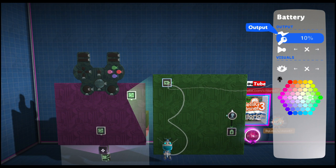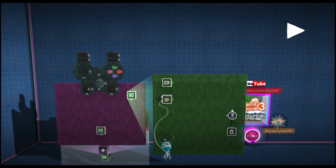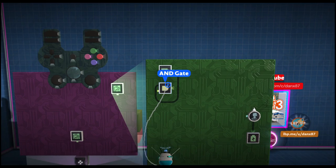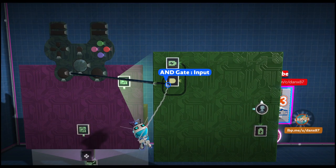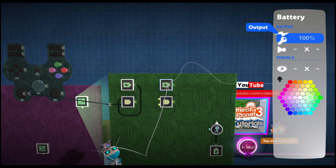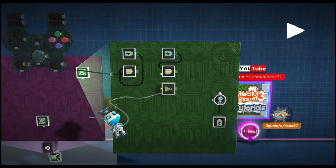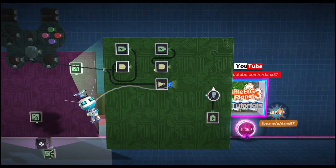Then we are going to grab another battery and set this battery to 25%. Then we are going to get an AND gate. We are going to grab the output of our battery and place it into the first port of our AND gate. Then we are going to grab our left and right from our left stick and place it into the other port of the AND gate. Then we need another identical setup: another AND gate and another battery. This battery is going to be set to minus 50%. Place the output of that battery into the top AND gate port. Then we need another NOT gate and we are going to place the left and right from the left stick into the NOT gate, and then the NOT gate output into the second port of our AND gate.